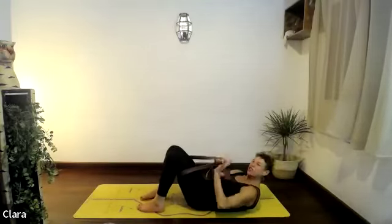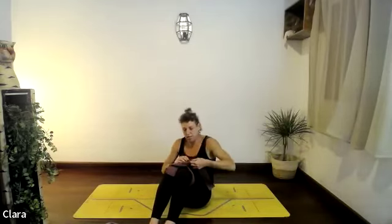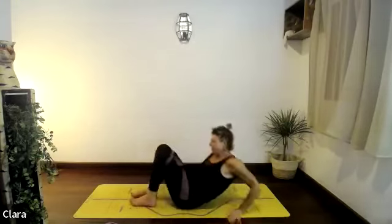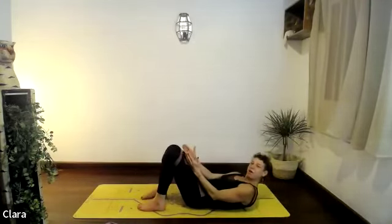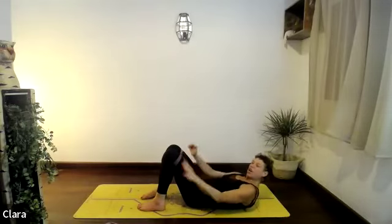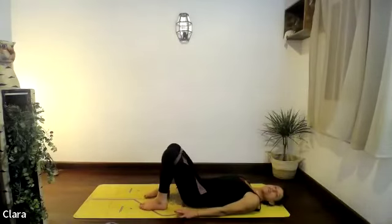We're going to open our chest just to finish off with a bridge — your dynaband wants to be tight so you feel the tension in it. Make sure it doesn't undo. You want your feet hip-distance apart, right under your knees. Going into bridges — I'd like to do five bridges to finish, curling on our way up and using the core.